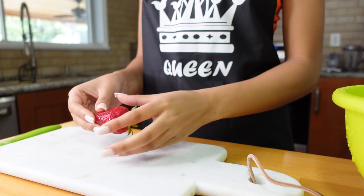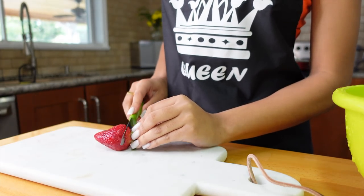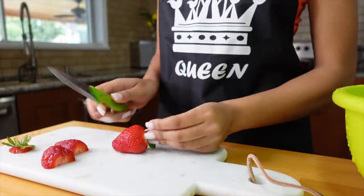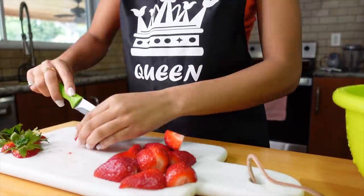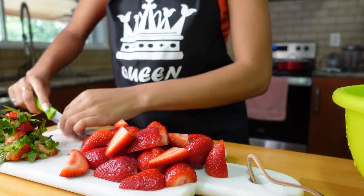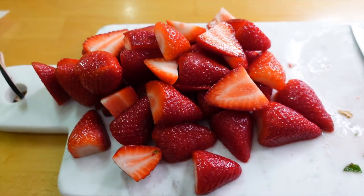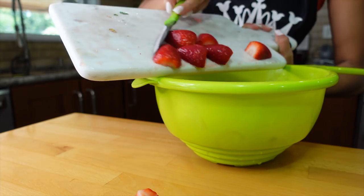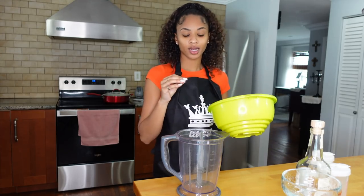First I'm going to rinse out my strawberries, and now we're going to dice them up — pull back the hair and cut the head off. Freshly chopped berries — they look so good!